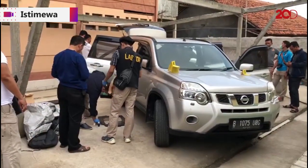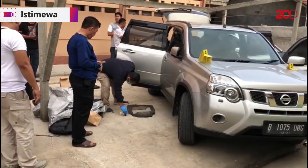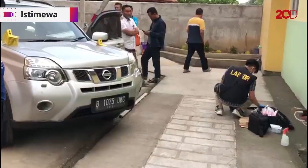Kemudian di pintu, pintu sebelah kanan, tempat gagang, tempat untuk membuka pintu itu juga ada darah di sana. Kita ambil. Dan juga di karpet, karpet di bawah sopir, di bawah setir itu juga ada darah, itu kita ambil juga.